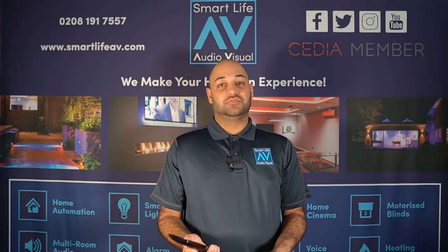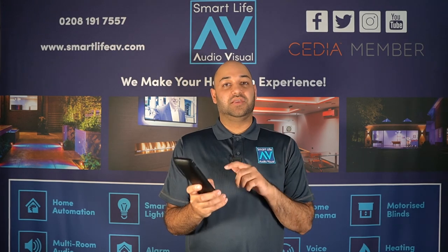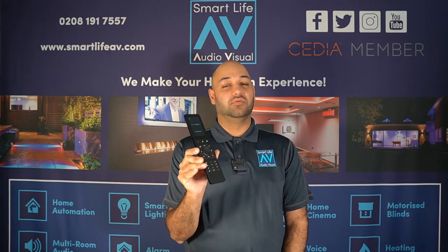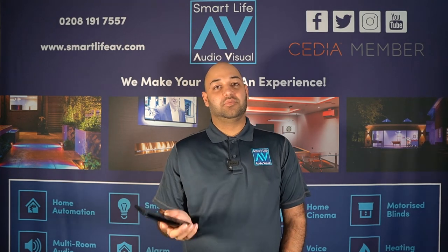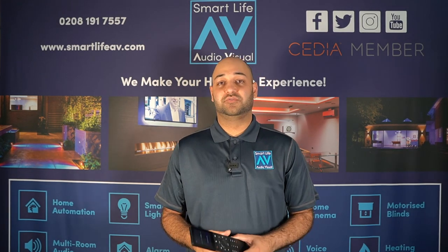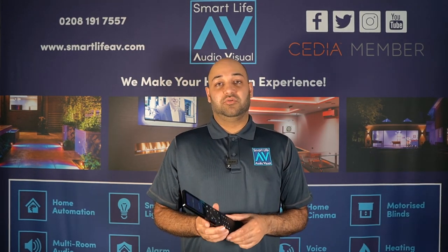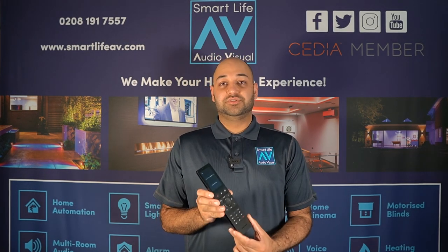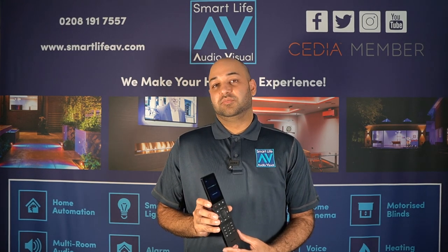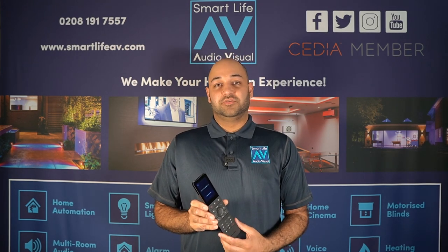Other ways to interact with the Crestron system include using your phone. But normally when people want to watch TV, they still like to press physical buttons — nobody likes going into an app to change a channel, it's very inconvenient. You also have dual control options from Crestron's own wall mount and tabletop touchscreens, which we'll explore further in another video. If you're interested in having the best home automation system on the market — Crestron Home — installed, we can offer that at Smart Life AV. Feel free to reach out via the website, email, phone, or social media at Smart Life AV.